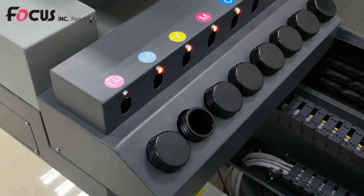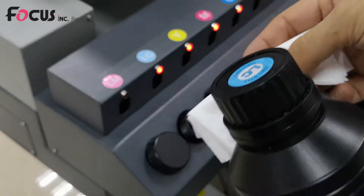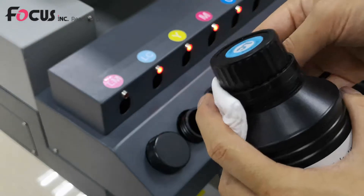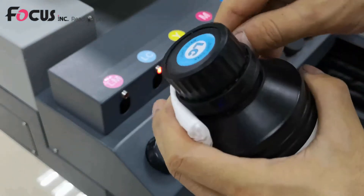Then we start to load the ink. We find the correct ink — run focus digital — and to prevent the ink from spreading out and damaging the printer or making the print dirty, we use a tissue. Shake the ink bottle to make sure the ink is not settling.